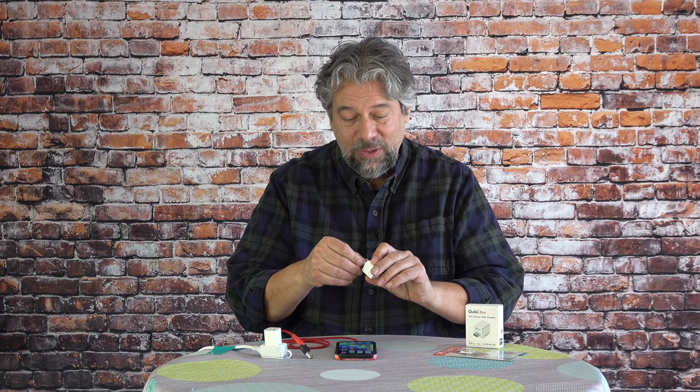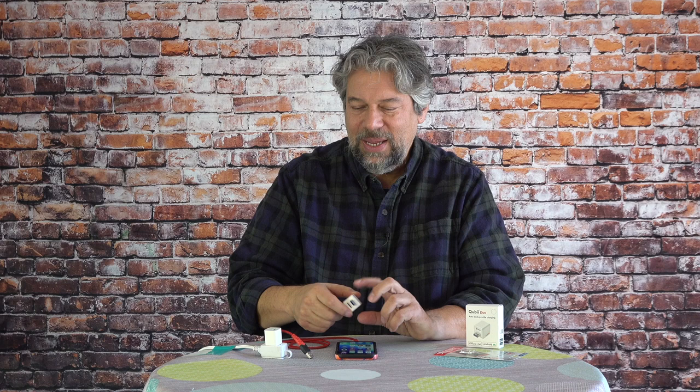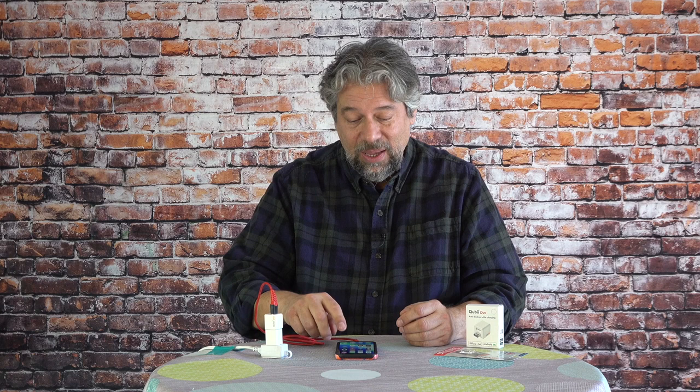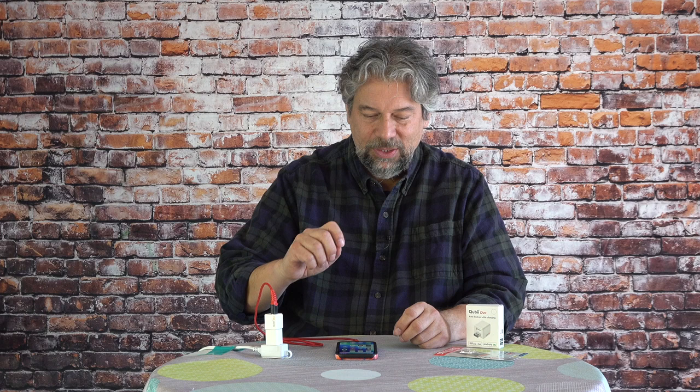Let me put that back in there — that's the whole unit, there's really nothing else to it. It takes a little bit of wrapping your head around the idea that instead of just plugging your phone in and charging it, you just need to put this in line. But once you realize that's all that's involved, it's mighty easy. And actually, it already started and it's already backing up again — so I was totally wrong. Once you have it all set up, it's just doing its thing. Now if I launch the app, sure enough, it shows me that I only have 431 of my photos left to back up.